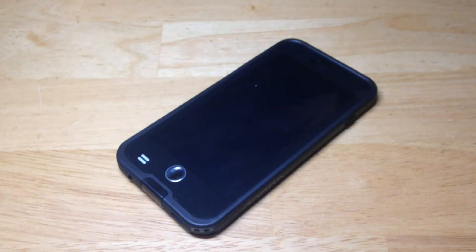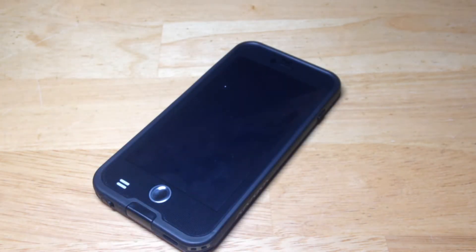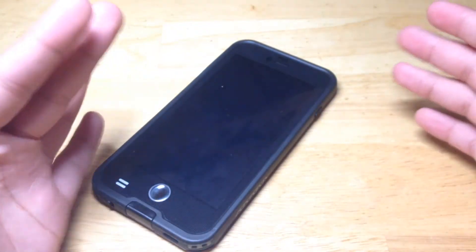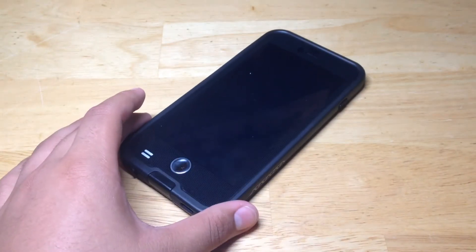I can't explain how awesome of a value this is — it's under 30 bucks and your phone's waterproof just as good as a LifeProof Fre case, which is sick. Now I'm gonna do this even though I really don't want to. This is actually a week-old iPhone 6 Plus. I'm gonna put it in the water because I trust this case that much and to show you guys that it actually works. Let me go ahead and get that set up and we'll do a quick little test.